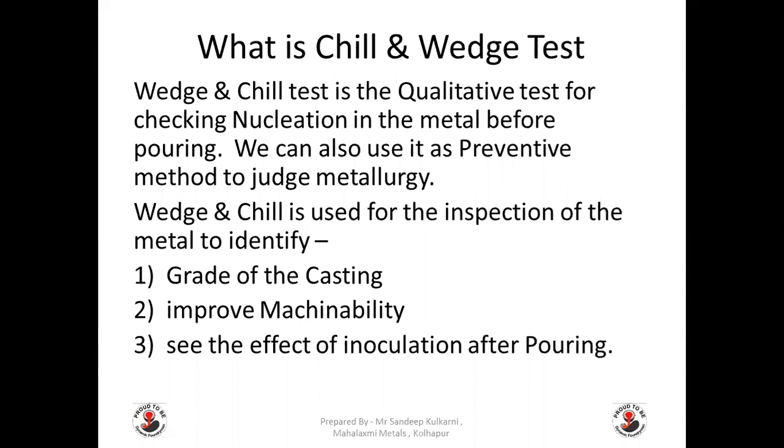What is the chill and wedge test? The wedge and chill test is a qualitative test for checking nucleation in the metal before pouring. We can also use it as a preventive method to judge metallurgy.